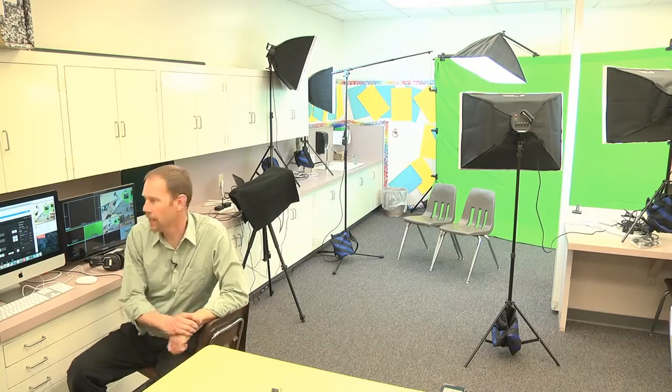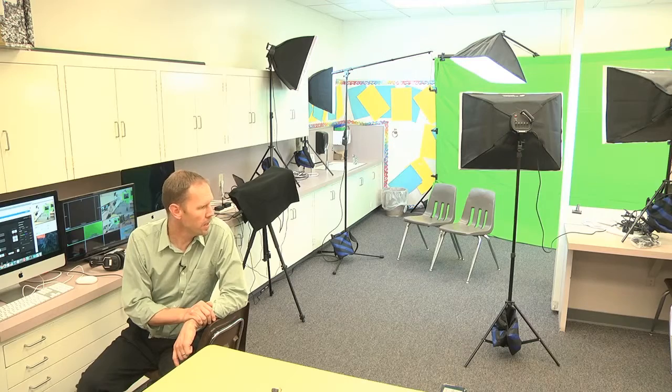All right, ladies and gentlemen — hi there. My name is Cliff Rosa, Rosa Media Productions, and I am basically giving a quick tour of a new school studio that I set up today. The school has phased out their computer lab and is dedicating a portion of it to a school studio, so that's what you see here.